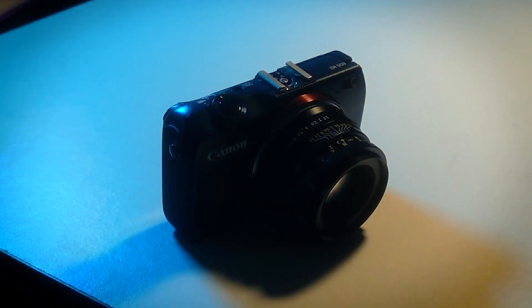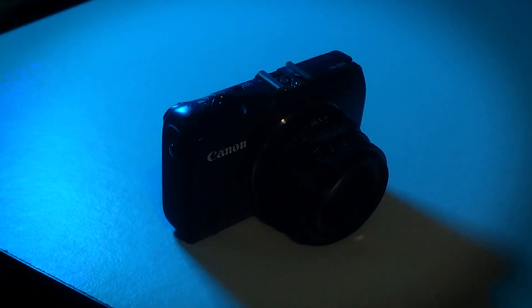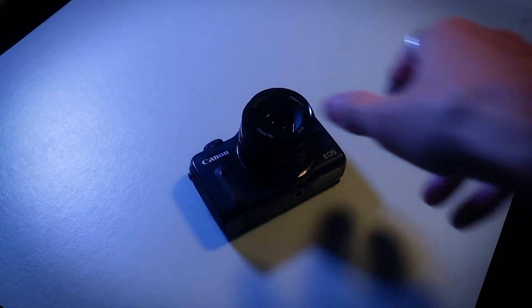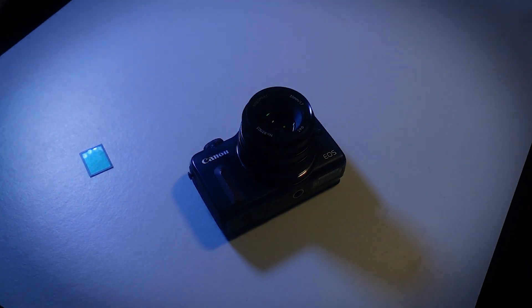I decided to take my Canon M2 — a camera that's been giving me problems for quite some time, so I really didn't care what happened to it — and convert it into infrared. Simple enough: just open it up, take off the IR cut filter, and put it back together. How hard could it be?